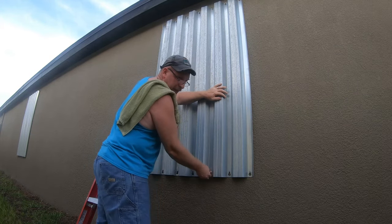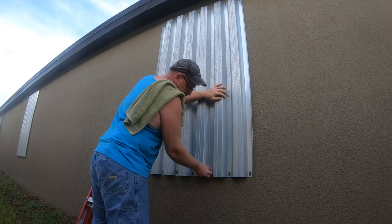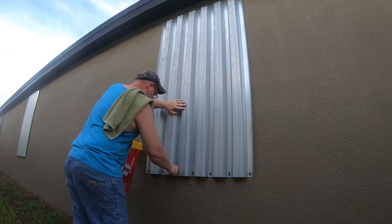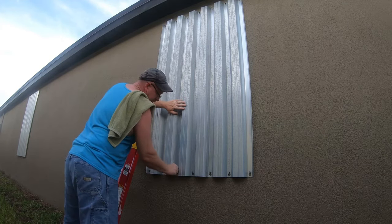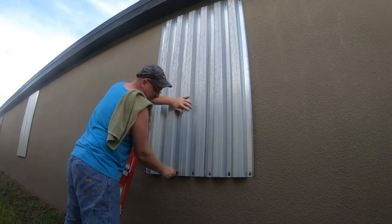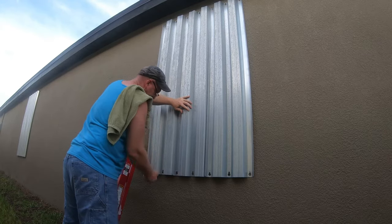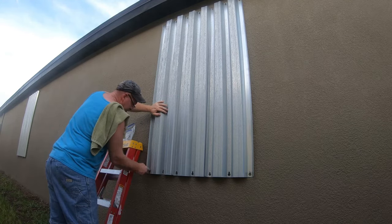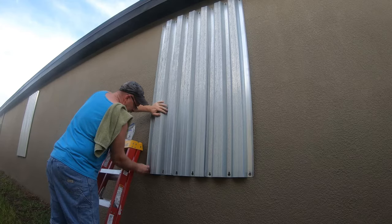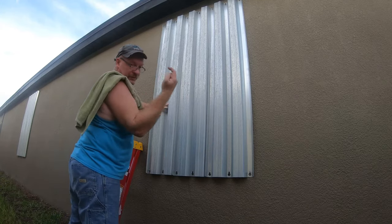Now there is a bit that you can buy for your drill and put on the end of it, and it fits right over those wing nuts and pulls them right off for you. I like to do it the old fashioned way with my fingers. When they pop like that, that's normal — it's just the pressure. I always do the bottom first and then do the top, because sometimes the top wants to pop out on you and you don't want it to fall down on you.